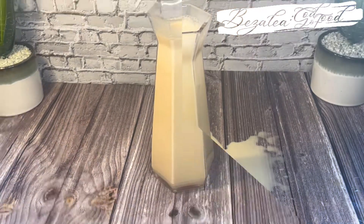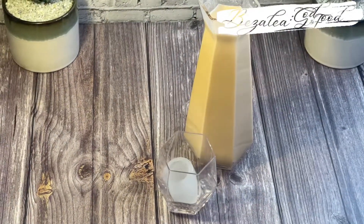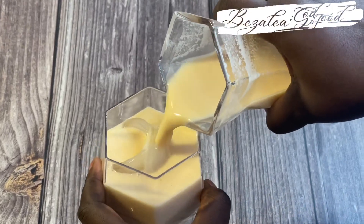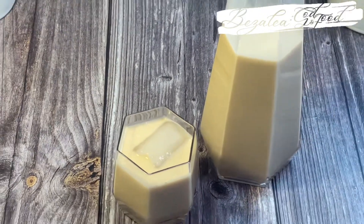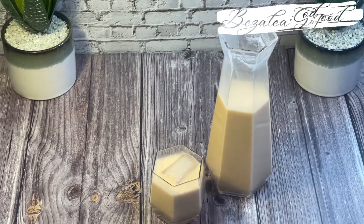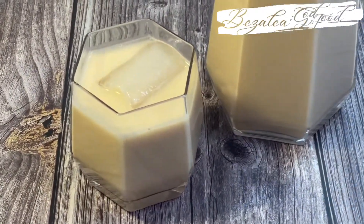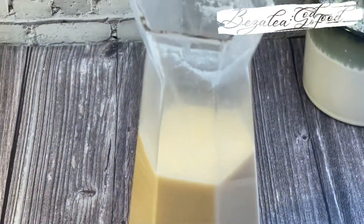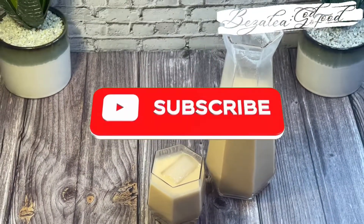Sometimes we make a mess, but you don't see it because we clean up and edit the video! You serve it with ice and oh my days, this is so good — just trust me, this recipe is delicious. Thank you for joining me today. I hope you give this a try, and when you do please let me know. Don't forget to like, share, and subscribe, and I'll see you in the next one. Bye!